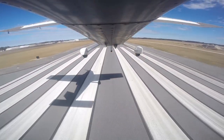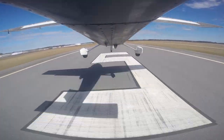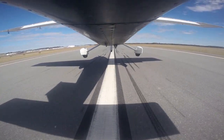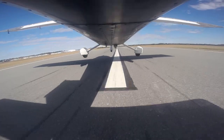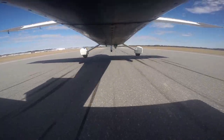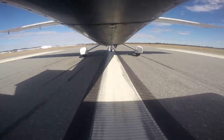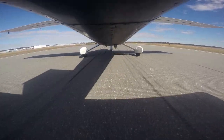Looking back at the first program I did on landing the Cardinal, one major difference is I nail the centerline at all times. I think that's a result of my commercial training — it is just a good professional habit to get into. Taxiing, takeoff, and landing: always nail the centerline.